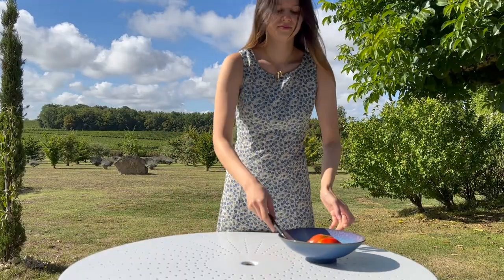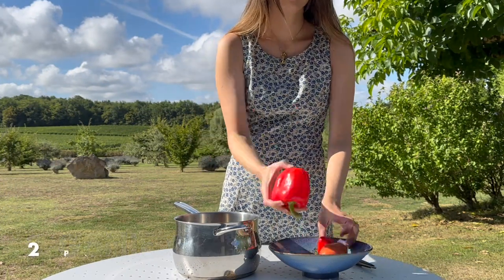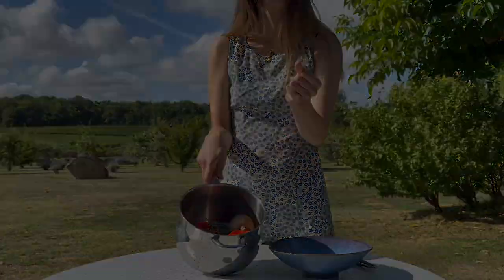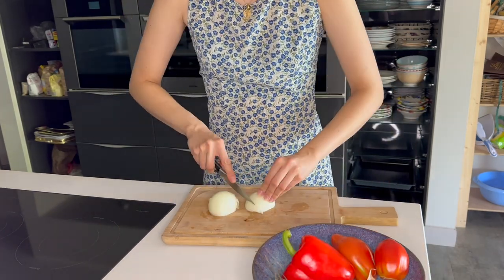So let's start with our base sauce for the ratatouille. We've got one onion, three cloves of garlic, two peppers, two tomatoes and some thyme, just thrown together into a pan — and hey presto. Cut forward, we've actually got to make the sauce, so we're starting off by dicing the onions.